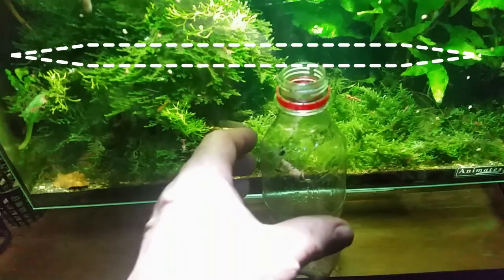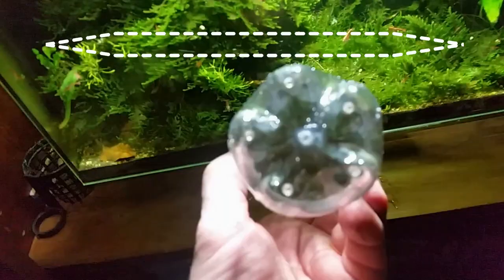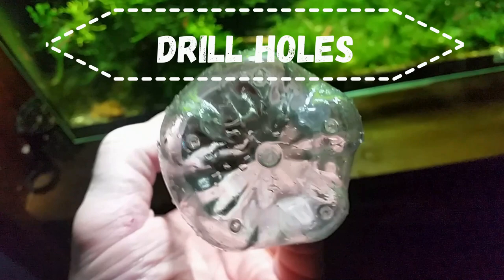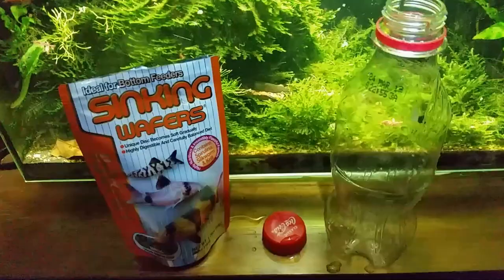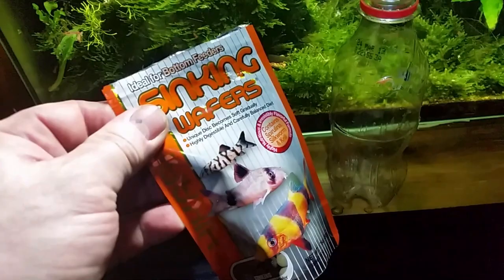The good news is we can easily remove large numbers of these worms with a very simple and inexpensive trap. We take a little soft drink bottle, drill some small holes in the base — that's all we have to do. You can make those holes with a hot needle, a small drill bit, or even just pushing a sharp object into the bottle.